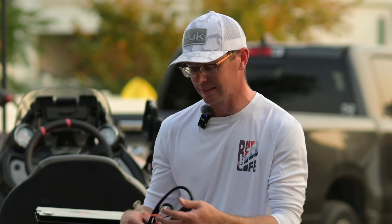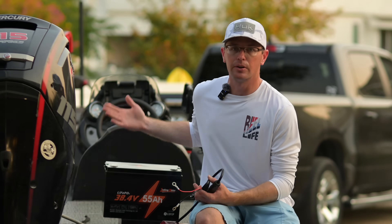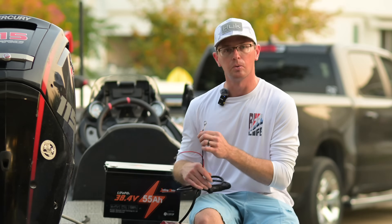On the charger end it does have two ring terminals that come already pre-assembled, and these are for M8 fasteners. These fit basically all the lithium batteries you're going to find — they're all M8s — so this is going to bolt right onto that.